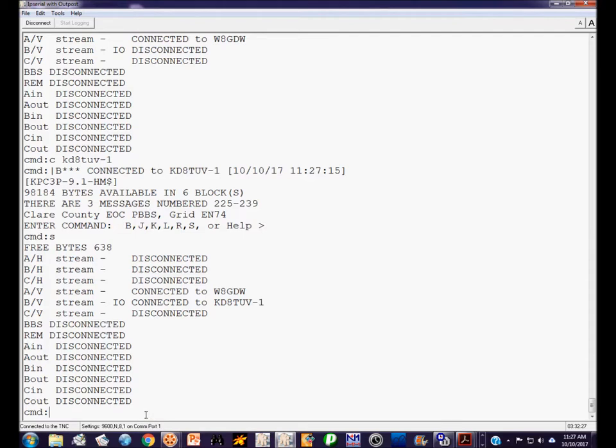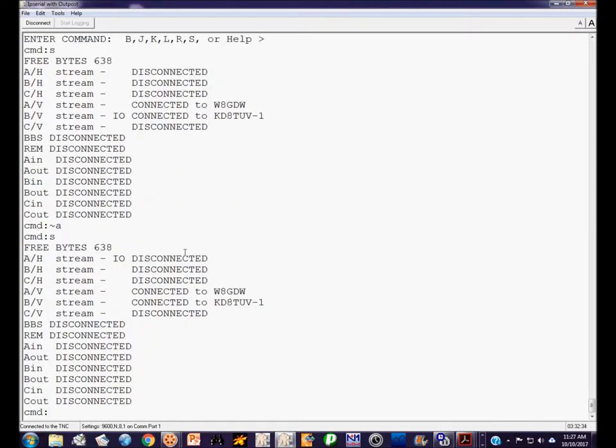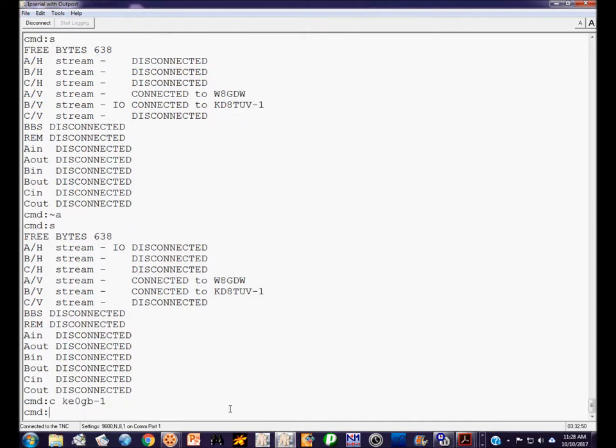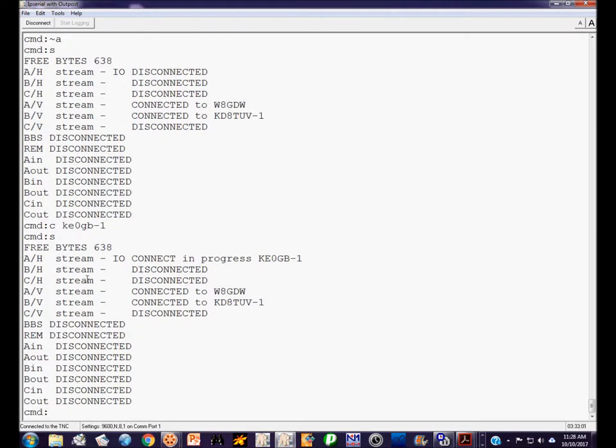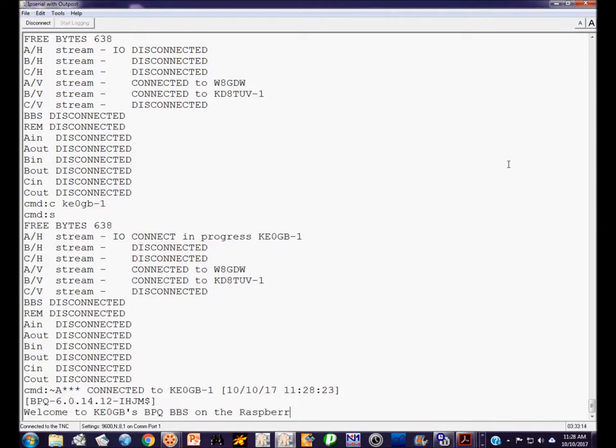I can use the tilde character to make stream A on HF the current input-output stream. A status check confirms that. While we're waiting, another status check shows a connect-in-progress to KE0GB on HF stream A — and here we finally begin the connection. So right now I'm connected to three different stations simultaneously on three different streams: one stream on HF and two streams on VHF.